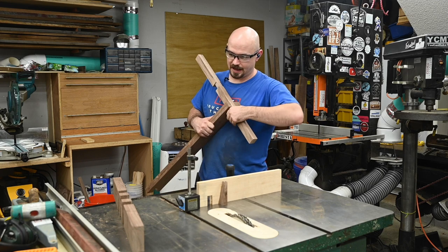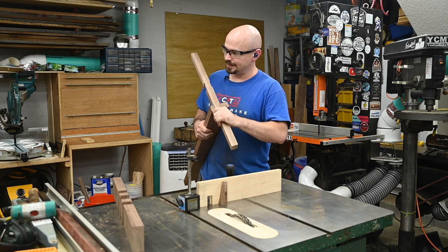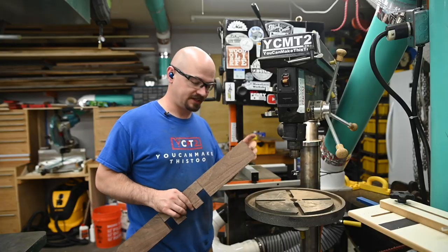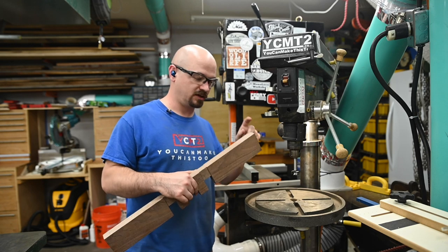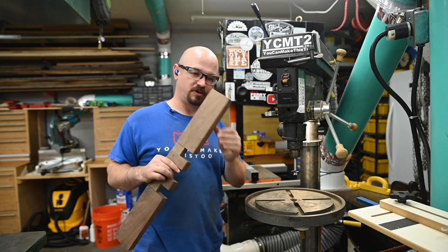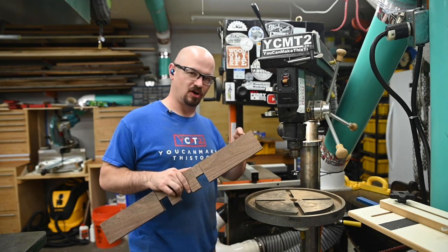Now that all the dados are cut, I can start doing the stuff that makes it look cool. Actually, I'm getting ahead of myself — before I do anything else I'm going to drill the holes for the feet to go into while this is all still square. I'm supposed to have a giant taper here, and that taper is going to make it a lot harder to drill.